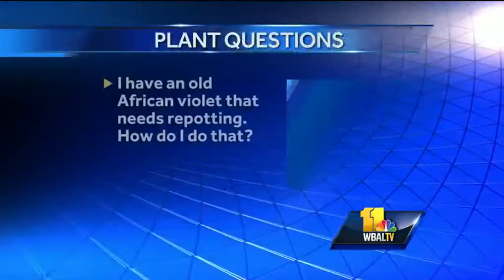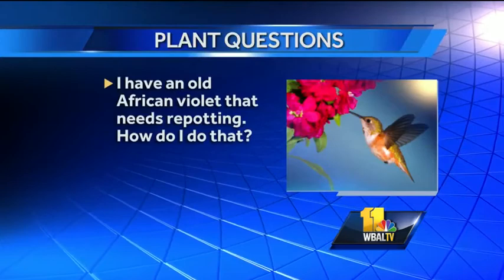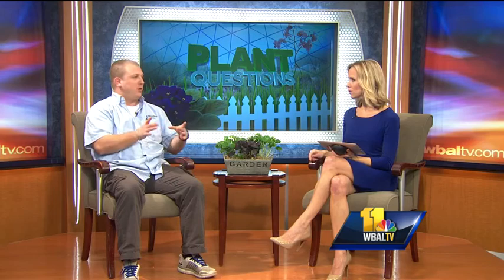We have several questions for you. The first one is about old African violets that need to be re-potted — how does this person go about it? African violets can be re-potted, and they do take a special pot. Take it out, shake the soil off, and you might have to tease the roots a little bit — make sure the roots aren't strangling each other depending on how long they've been in that pot. Get yourself some African violet soil, then put it in the same pot. If you need a bigger pot, don't go more than just a couple of inches.